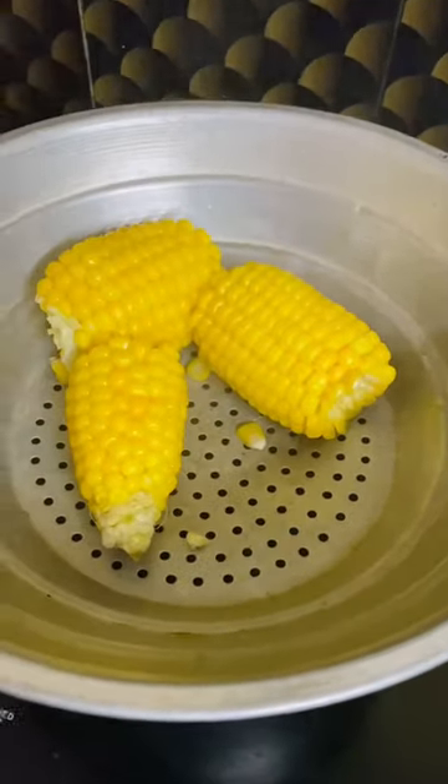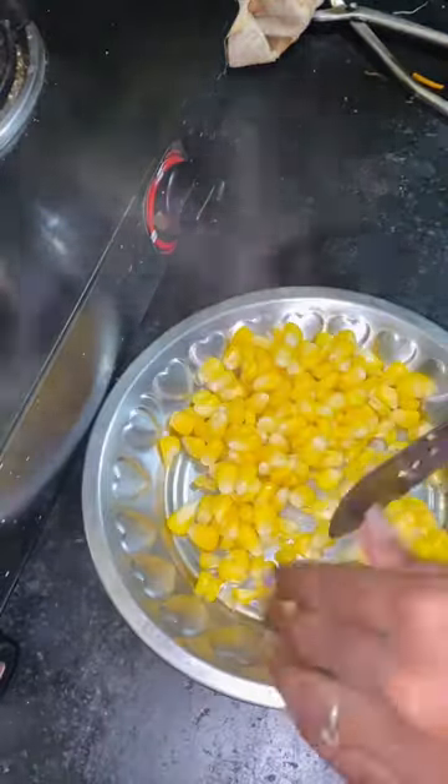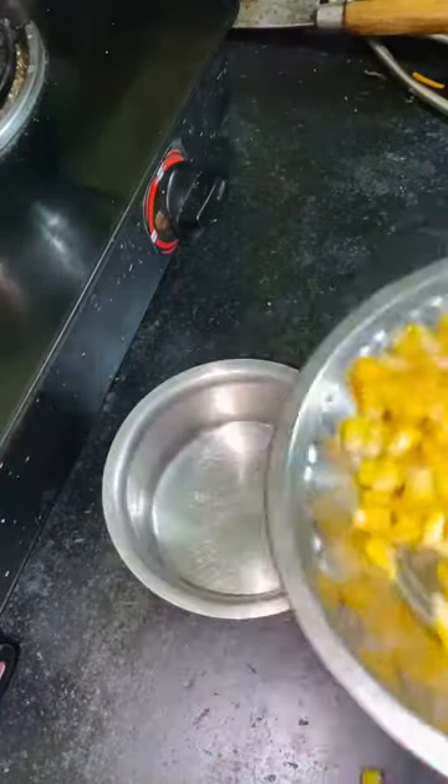Now, let's cook a little bit of masala kandha. First, we'll cook a little bit of sauce. Let's cut it out.